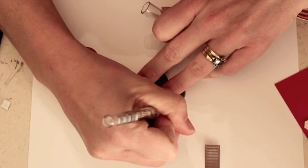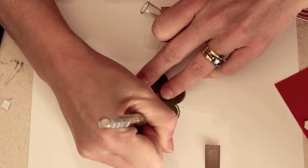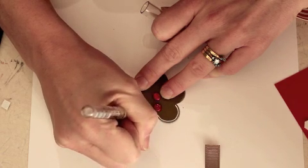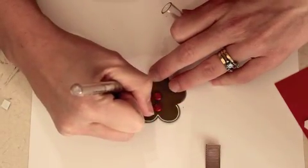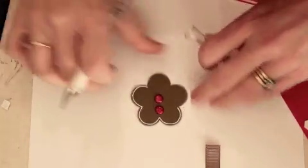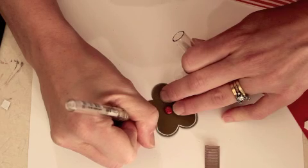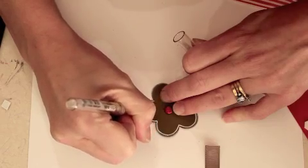Now I'm going to take the white gel pen and go around the outside edges to look like the icing. I wish my real gingerbread looked this good! I'll just trace around. Sometimes when you're using the white gel pen it likes to leave a bit of a gap, or the ink doesn't fully run out. So sometimes I just kind of go back and forth on the same area and I find that that solves the problem. And if you go slow, the ink will just kind of come out.